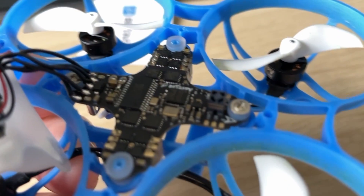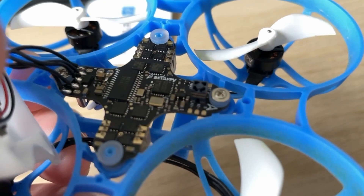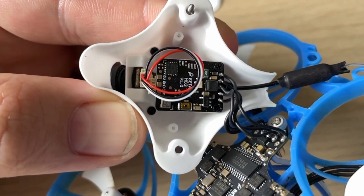You're going to be using a whoop that comes with an onboard receiver where the range of the radio link is actually going to outrun the range of the video link. Beta FPV have also upped the power output capabilities of the VTX, which now outputs 350 milliwatts.